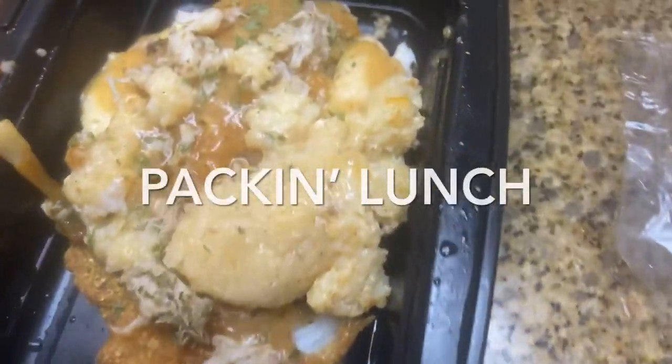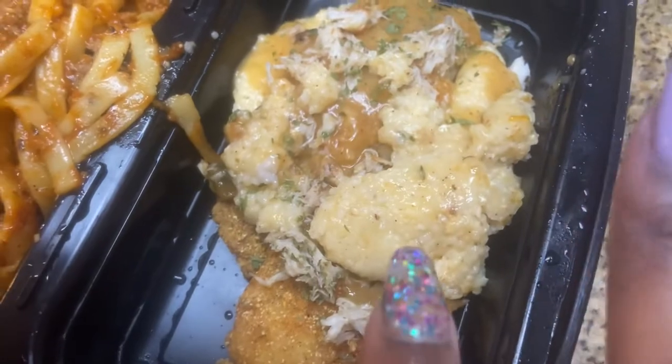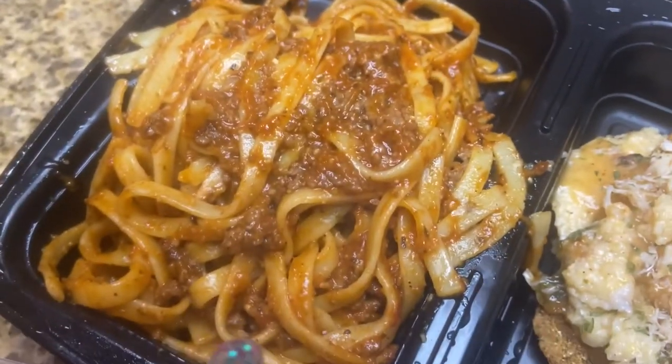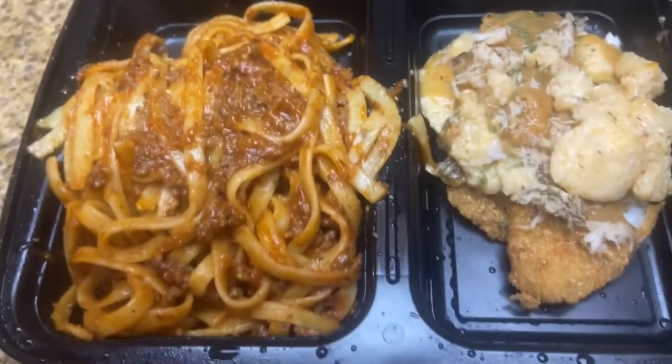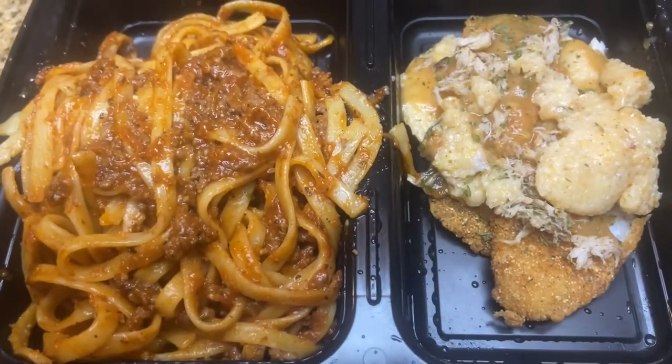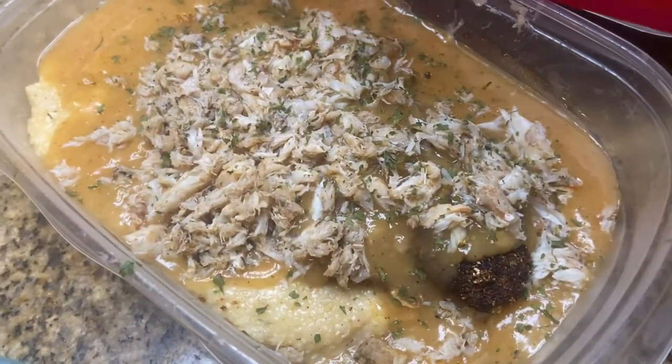I couldn't eat my whole plate — that's the rest of my fish. I literally only ate like one side of the fish, so this is the rest of my fish and grits. I got spaghetti for my lunch tomorrow, so I'm good to go. I got the bay's lunch packed up too — she's got spaghetti and she's got her fish and grits.